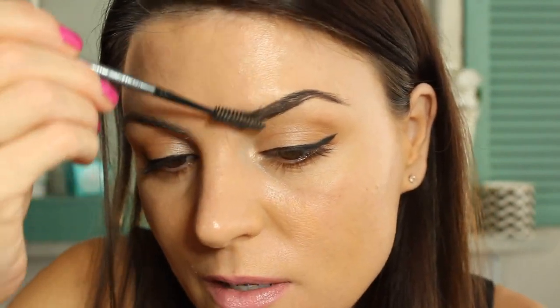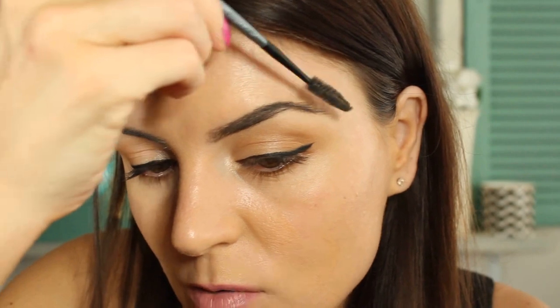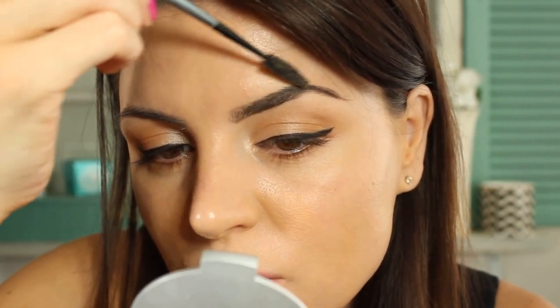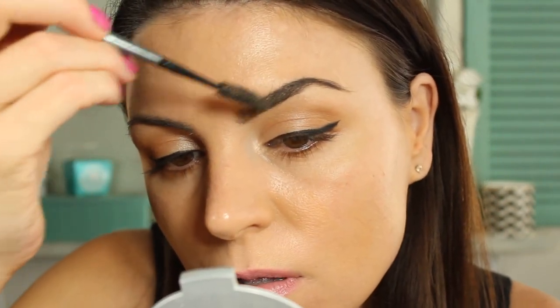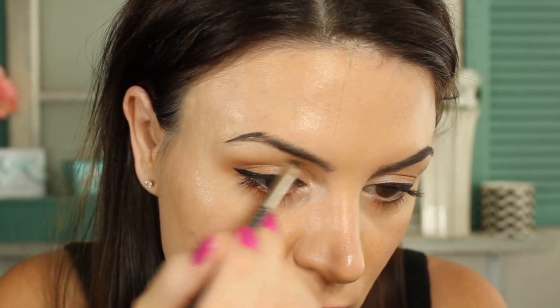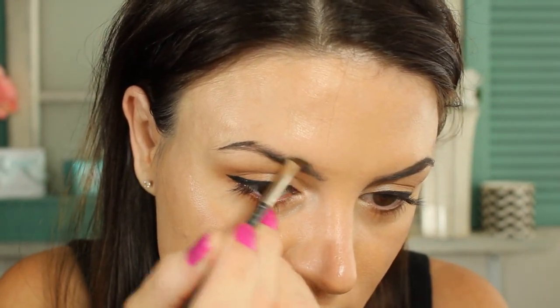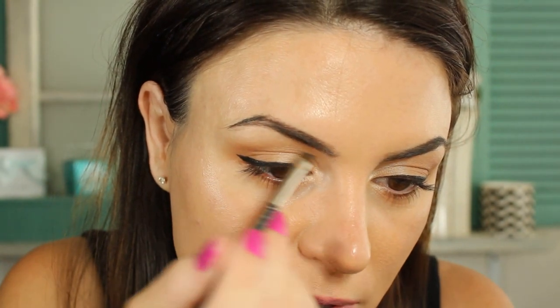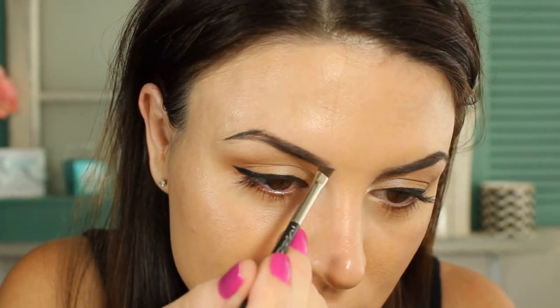Now I'm taking a spoolie and combing it out to shape the brow how I want, making sure there are no hairs out of place. This pomade really helps to keep your eyebrows in place as well. Now for the other side — it's really easy to get too much product. This shade is a tad dark for my eyebrows, darker than what I'd normally go for, but I've just been working with it. I might have to go a shade lighter.